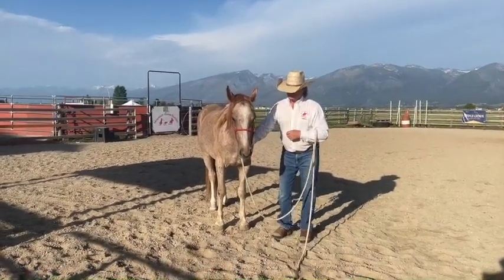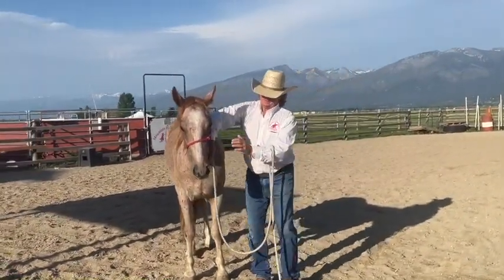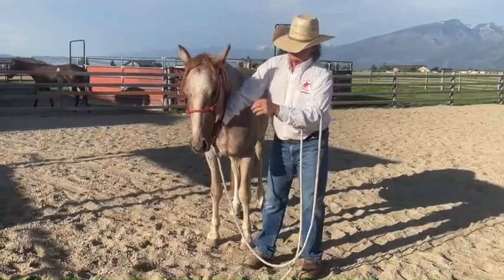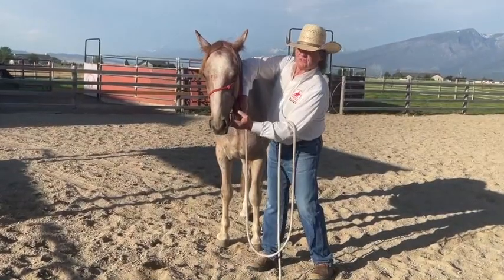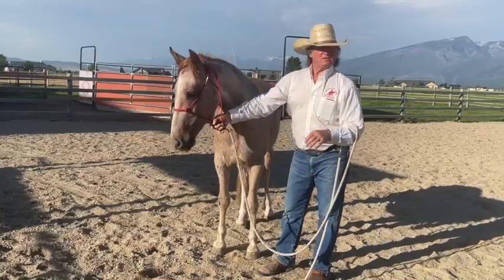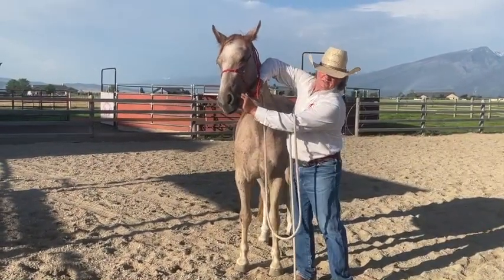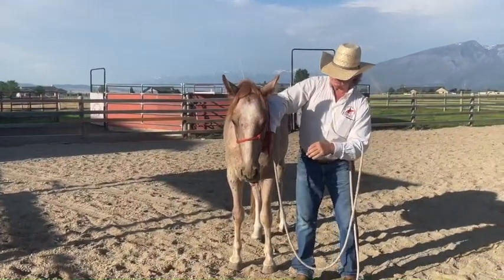To teach a horse to take the bit, grab this knot, put your elbow up like this to protect yourself, and rub his muzzle. When he's good with you rubbing his muzzle, touch the knot, lift, and start to tickle the corner of his mouth and just stick your finger in there. When he accepted it, just quit. Keep your arm up and face turned away in case he throws his head.